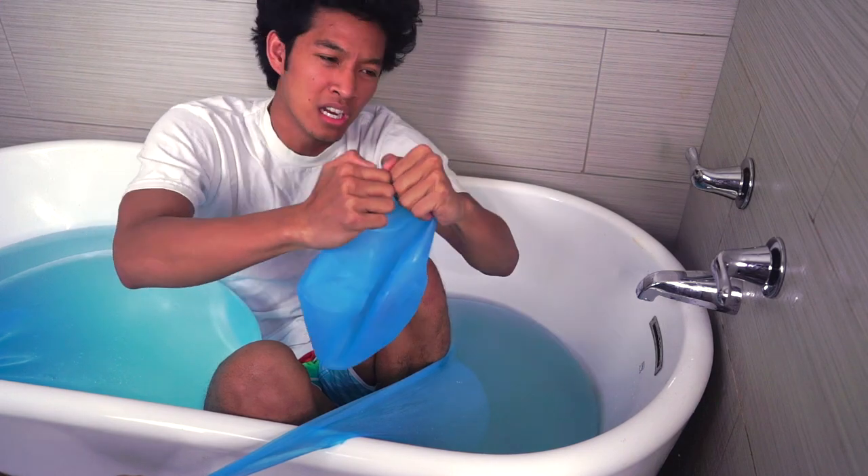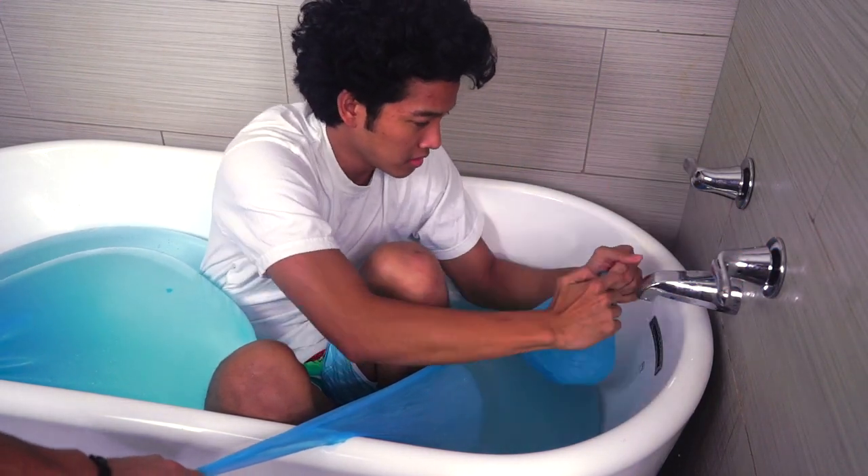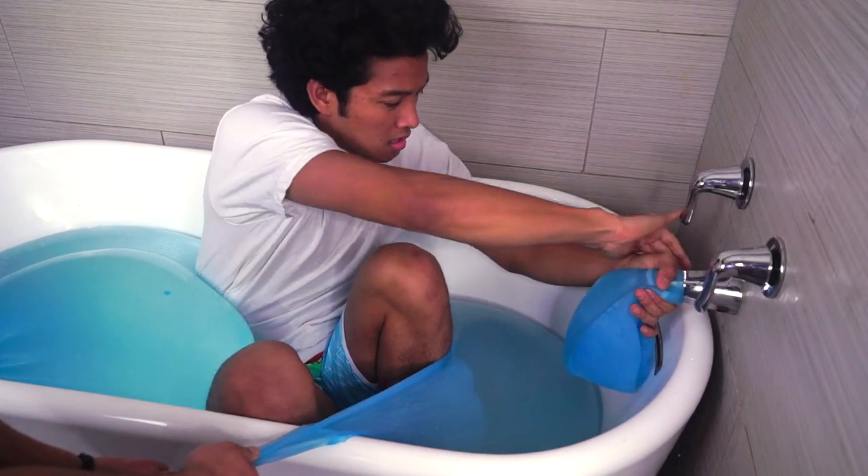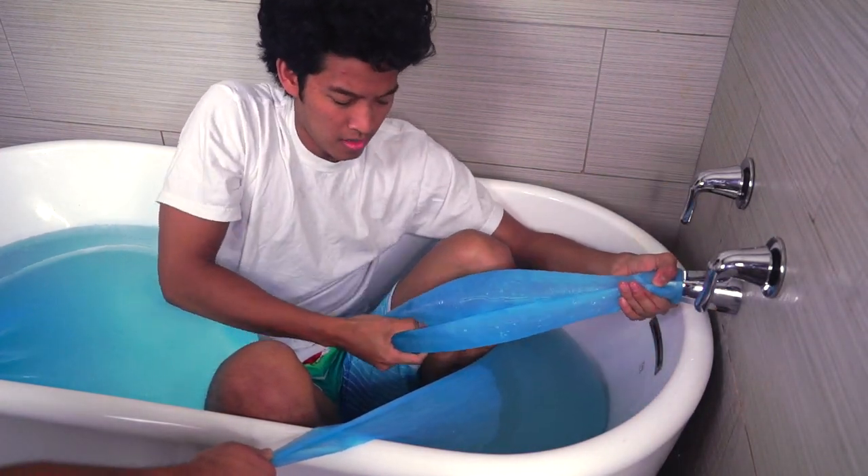Alright guys, the last wobble bubble is right here. I'm going to fill it up now. First I'm going to stick it on here like this — deep on there — full power, put it over here.